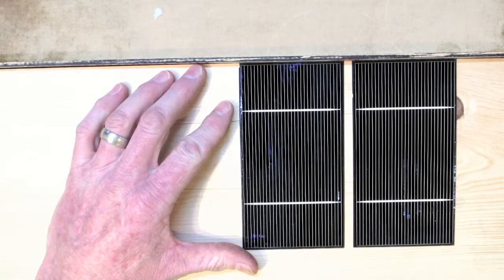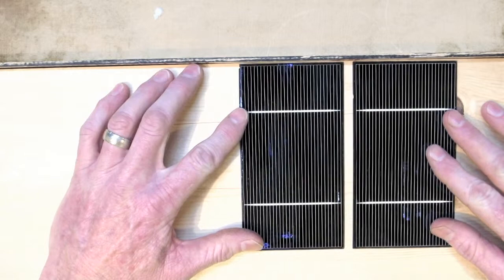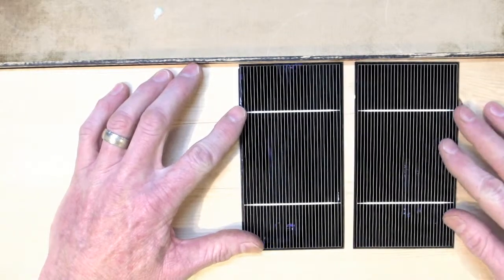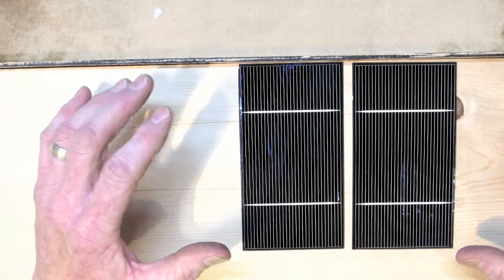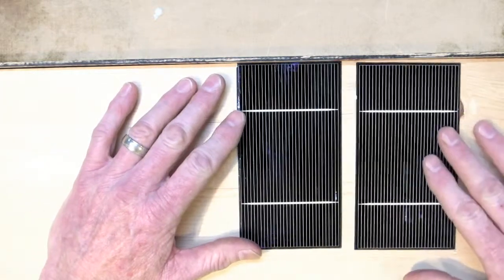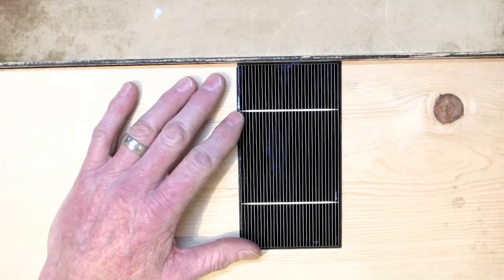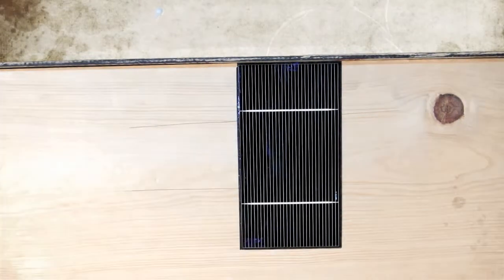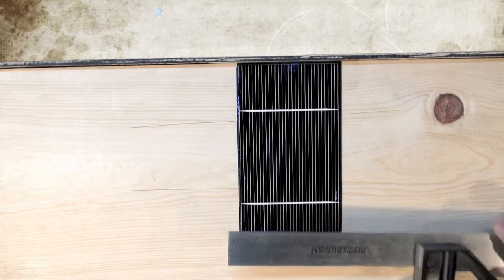So what happens is, in extreme temperatures, the contents inside the solar panel will expand and contract in direct relation to the external temperature. We'll talk later about how temperature extremes affect solar panel performance — and you can imagine it's not good — but there's a specific formula I will share with you where you can determine exactly what effect temperature will have.